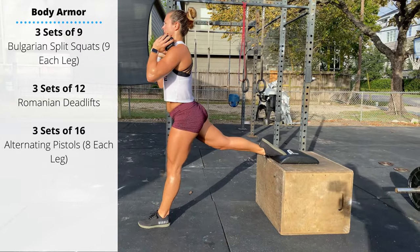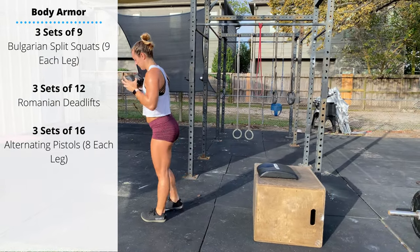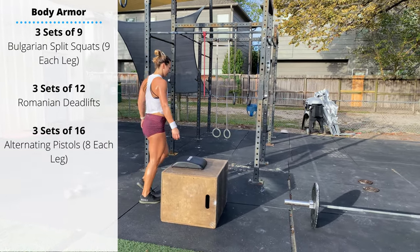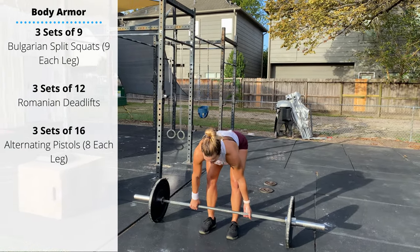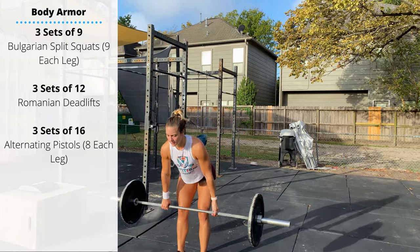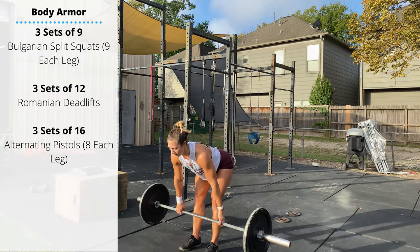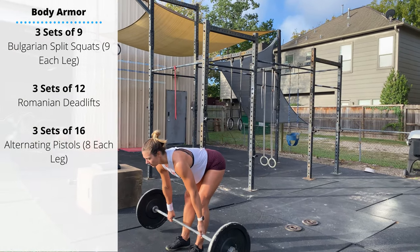After your three sets of nine, go to a barbell and perform three sets of 12 Romanian deadlifts. On the Romanian deadlift, we start and finish at the top — stand up, then lower to about mid-shin under control, but do not touch the ground. We're keeping constant tension on the hamstrings as we descend through that range of motion.